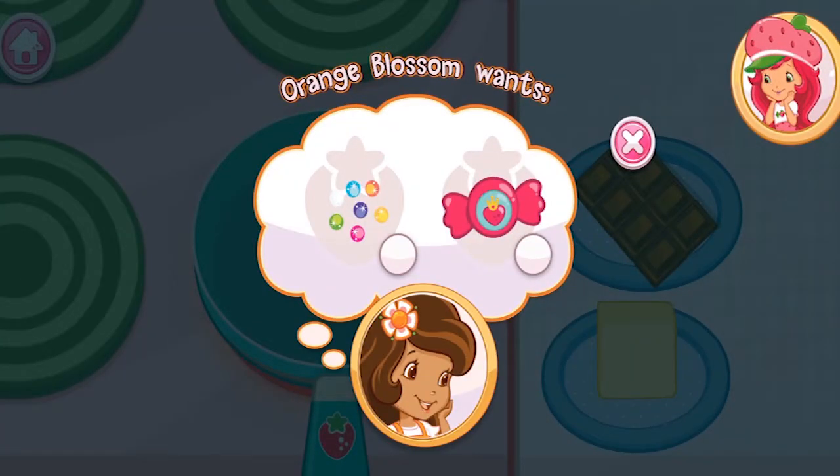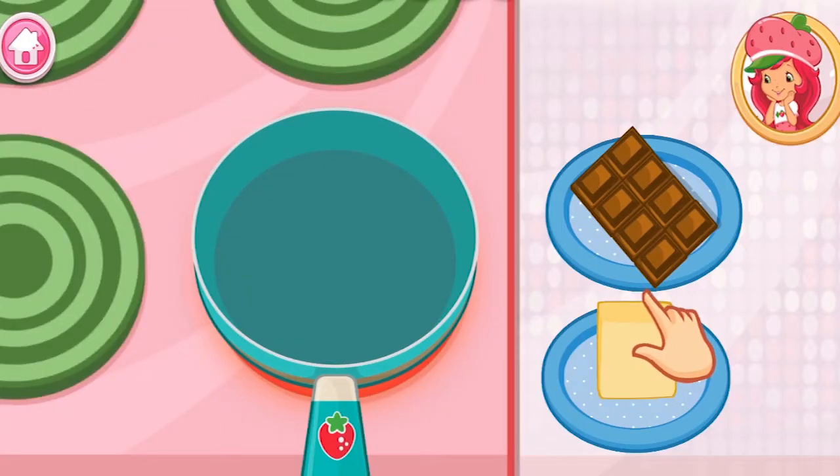Oh, look! Orange Blossom wants a new dessert from us! Brownies and ice cream are a great combination!